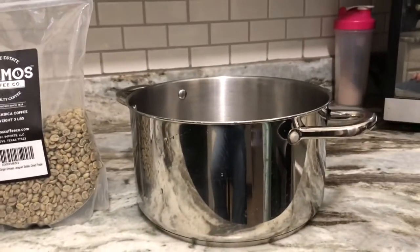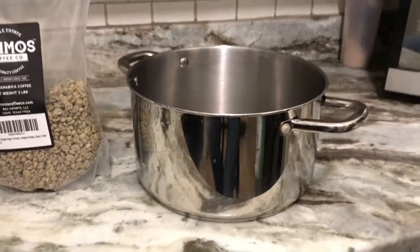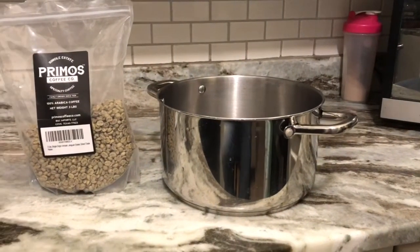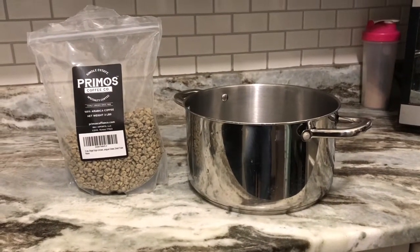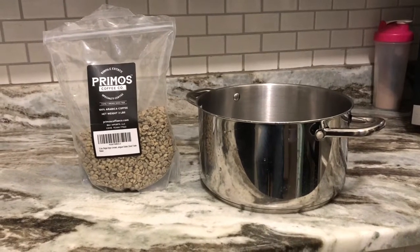You'll need a dog bowl or some other stainless steel container to hold your beans while you roast them. You'll also need a heat gun, a box fan, and some type of mesh material to put over the fan to cool your beans down when you're done.